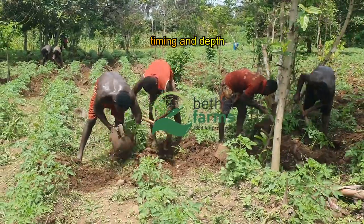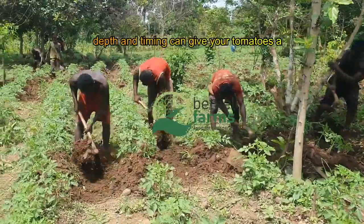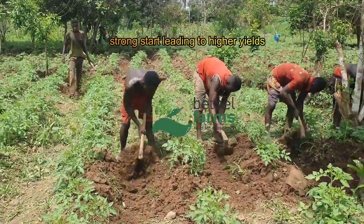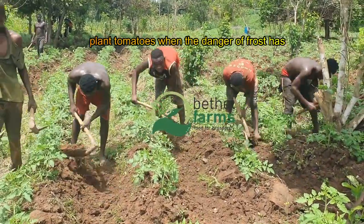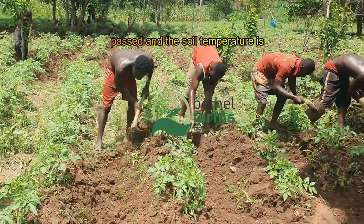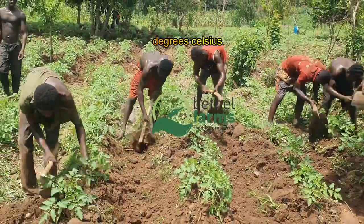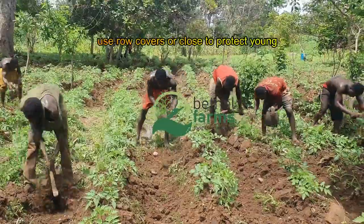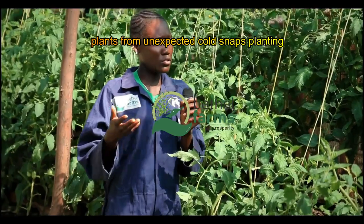Proper planting depth and timing can give your tomatoes a strong start, leading to higher yields. Plant tomatoes when the danger of frost has passed and the soil temperature is consistently above 60°F (16°C). This usually occurs in late spring. Use row covers or cloches to protect young plants from unexpected cold snaps.